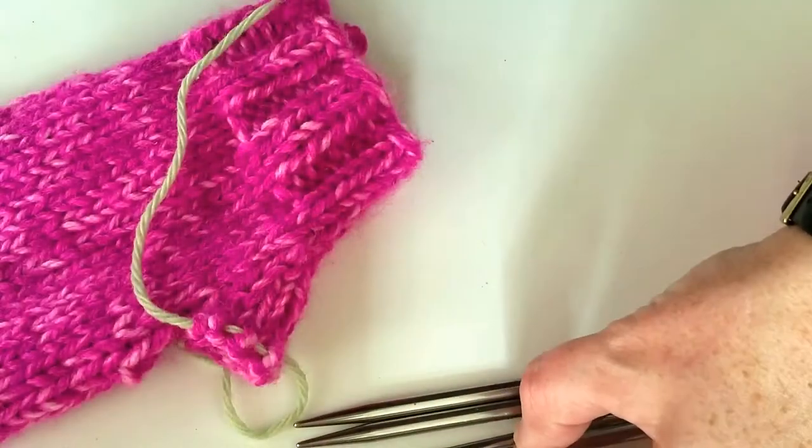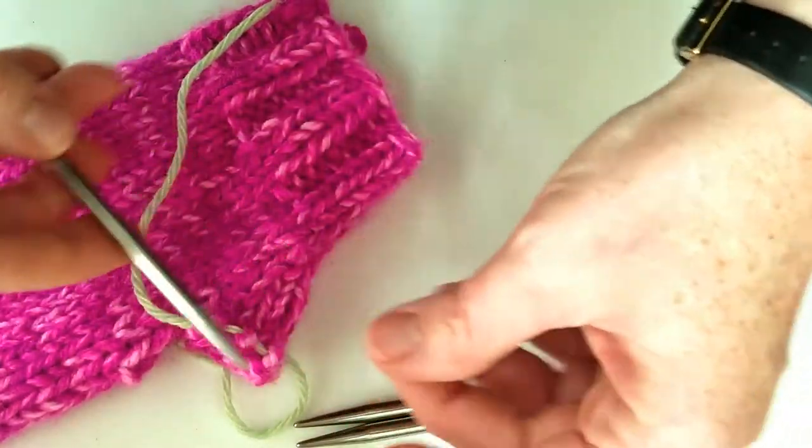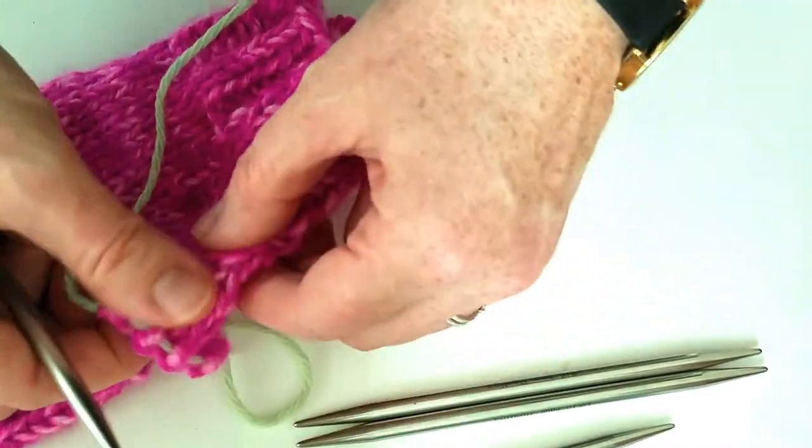Hey knitters, welcome back! We are going to finish our first mitten today. I'm pretty excited to show you how to finish knitting your thumb and do the decreases there, and then we will tuck in all the loose places and weave in our ends. We will have one whole finished mitten and it's going to be really awesome.